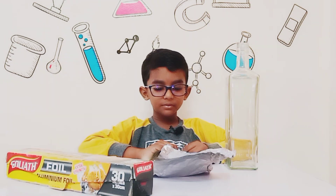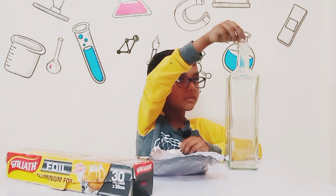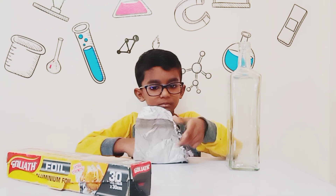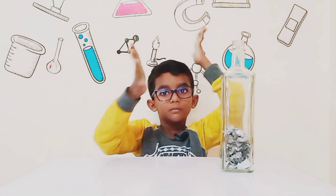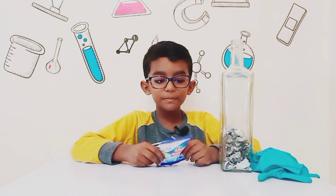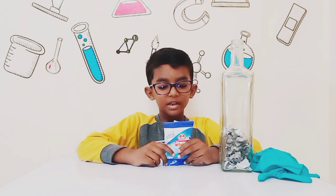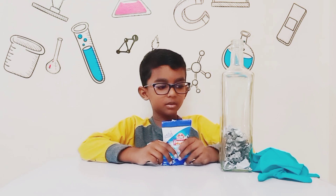First you have to put some aluminum foil into the bottle. Now put some drain cleaners into the bottle. Guys, drain cleaner is a chemical, so wear gloves.